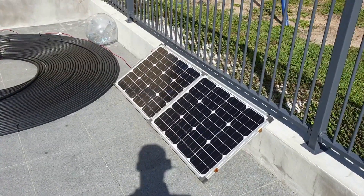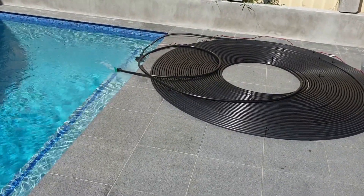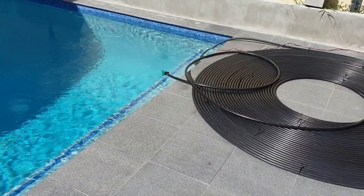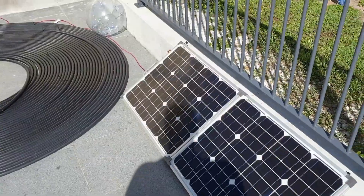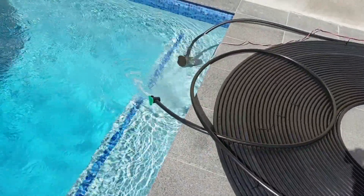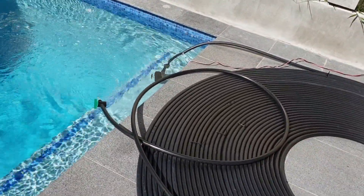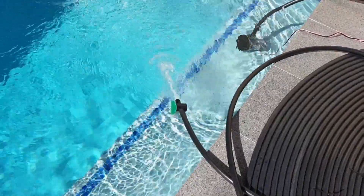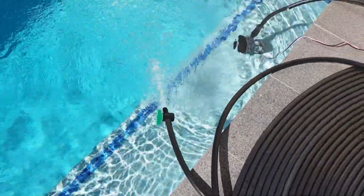Just a small tip: if any shade gets on the solar panel at all, it's going to have quite a large negative effect on the productivity of the pump. As I shade the panel here, you can see — and hear — it's all but stopped. So make sure you place your panel in a nice sunny spot. Even a palm or someone walking in front of it makes it stop almost straight away, but in full sun it works perfectly.